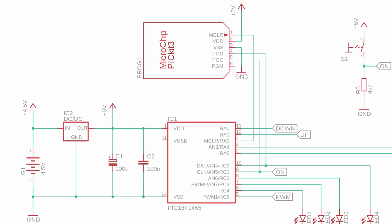The PICkit 3 programmer is connected to the PIC16F1455 on the master clear, program data, and program clock pins, and we also need to connect it to VDD and ground. So now we're almost ready to build this circuit.